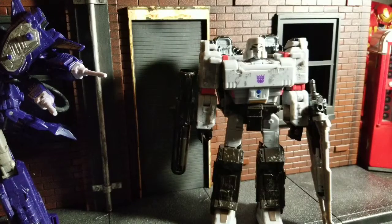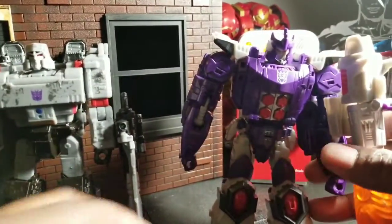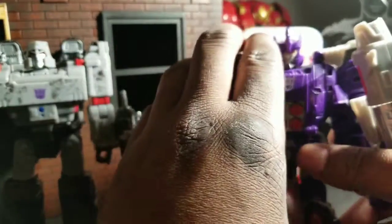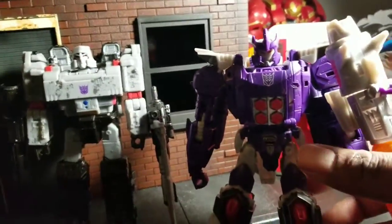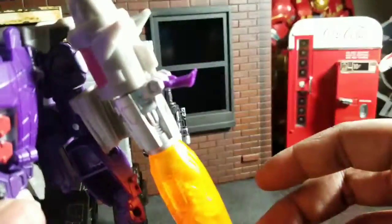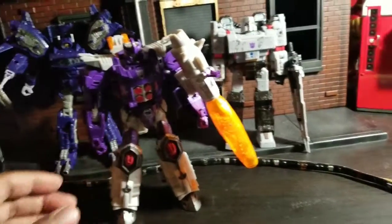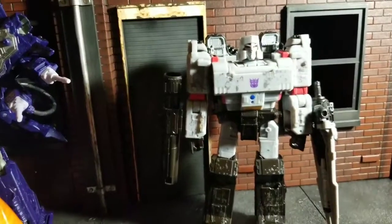Let's look at some previous figures. We have the Titans Return Galvatron — I know he's not a Megatron, but he gives you an idea from the Titans Wave of what a Megatron was kind of like. I never got the Triple Changer one because I just didn't like the way it looked. He's got a nice long cannon arm too, though he's got some hollow points. He's still a pretty good figure — if you really want a Galvatron, he works in a pinch.